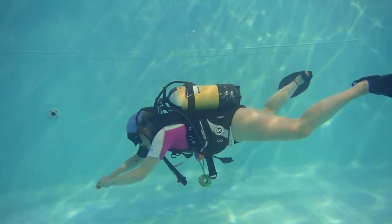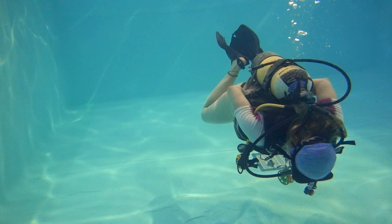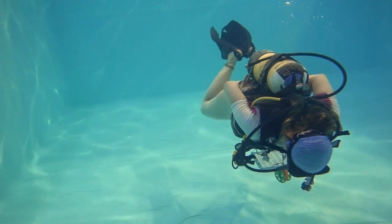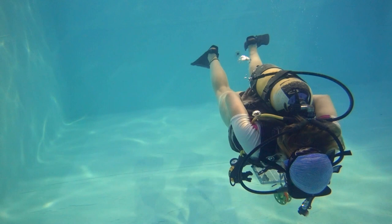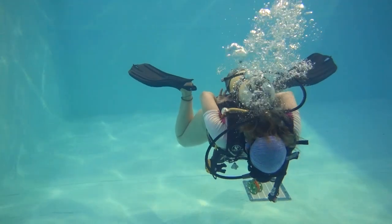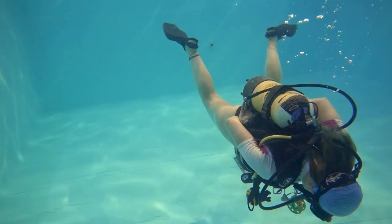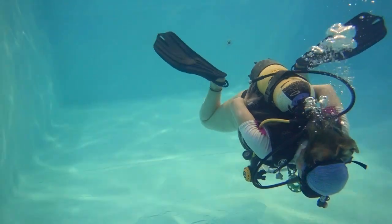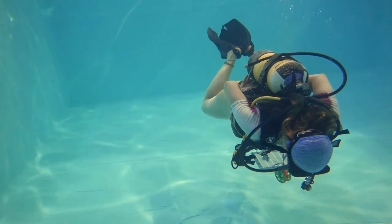Each point during this exercise when you move your fins, you must stop. So each time you stop, adjust, then push — stop, adjust, push. In slowing down and performing each movement of your body effectively, you're going to be able to complete exercises a lot easier like this.